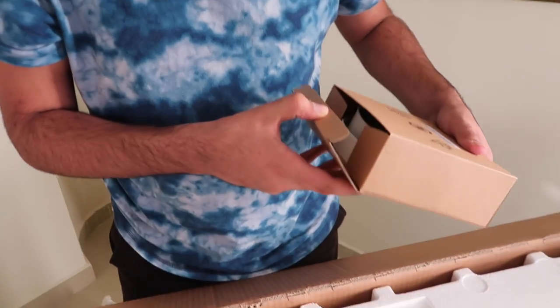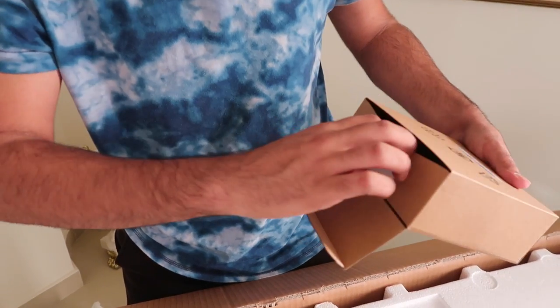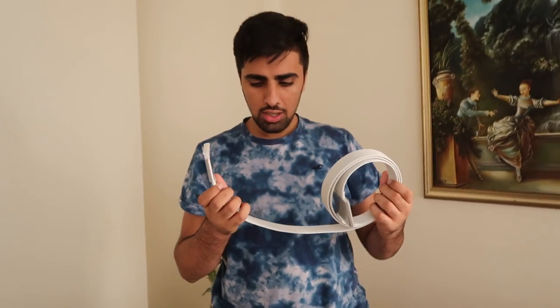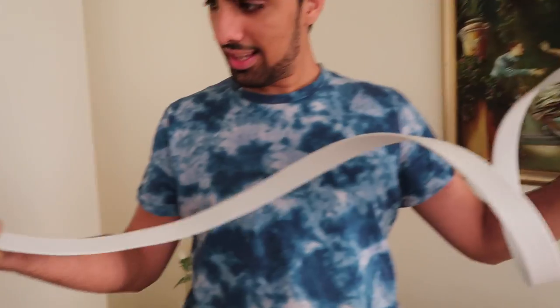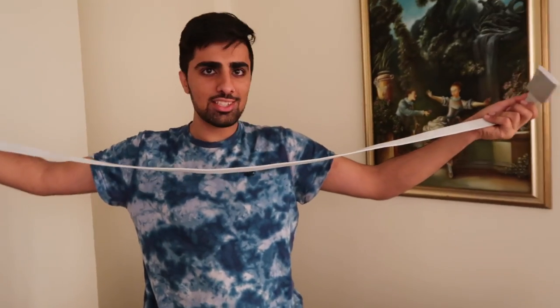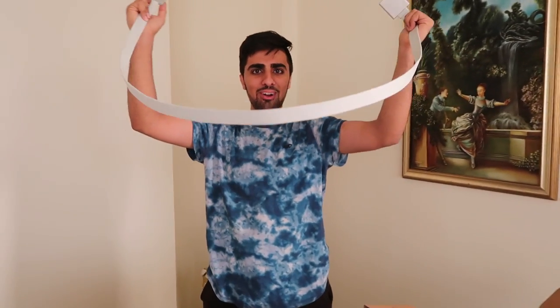Next up we have a box. What do we have over here? Those are the wires? I think this is the wires for the TV. That's the most futuristic looking wires I've ever seen in my life. Have you ever seen a wire like this? It looks like I'm from the future right now.